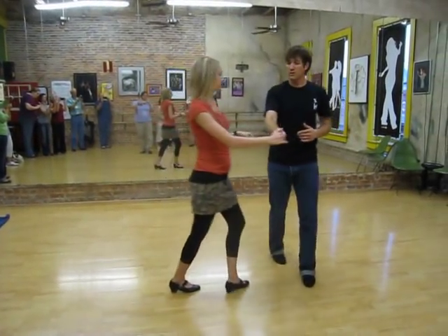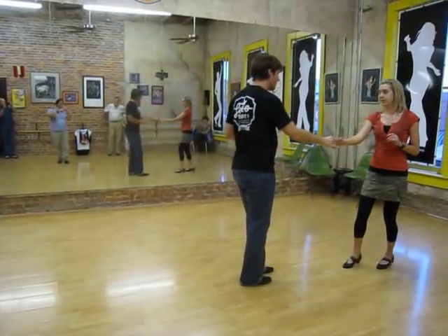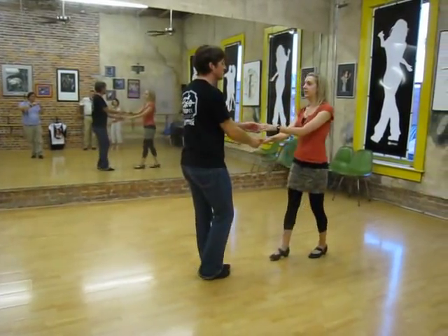So one, two, three and four, five and six, arm down, and one — before we leave.